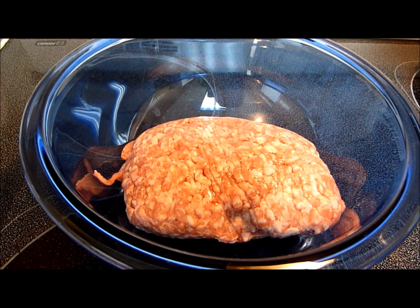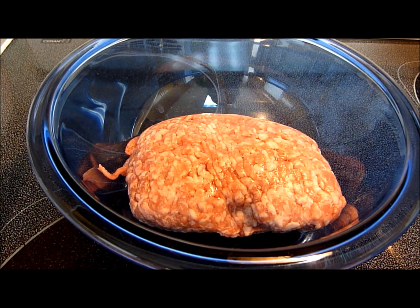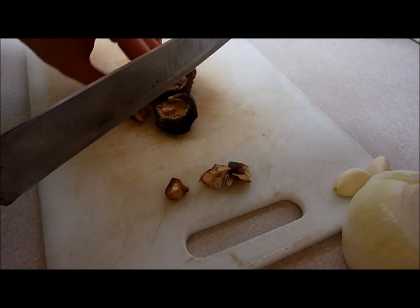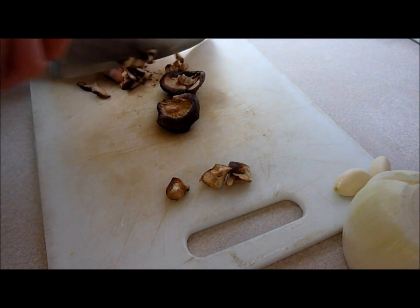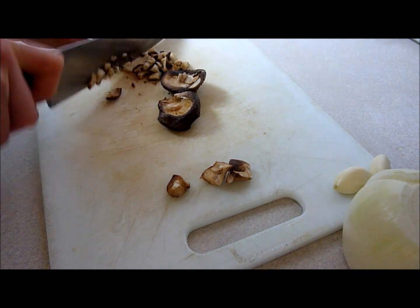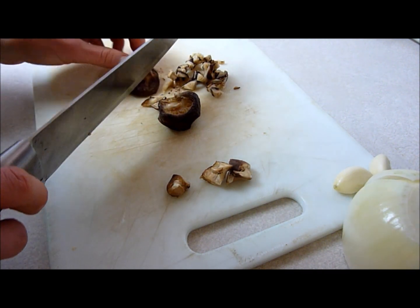For the filling, I have a pound of ground pork. You can use ground chicken as well — that would be a nice substitute. I need to add shiitake, onions, ginger, garlic, some soy sauce, some chili, and some hot sesame oil. Just dice up the shiitake, and make sure you reconstitute it first. I cut off the stems and I'm going to use them for soup later, so don't throw them out because they have a nice flavor to them.